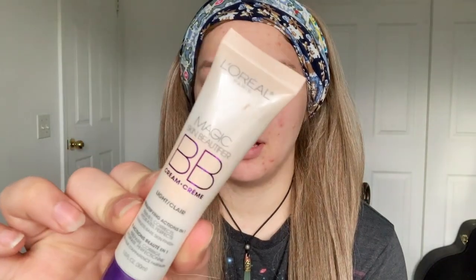Some of you may be thinking, 'Lily, what is on your frickin head?' Let's not talk about it. I don't have one of those fancy 'I'm a YouTuber' headbands yet, so we're just gonna go with this one. Today I'm starting off with the L'Oréal magic skin beautifier BB cream.